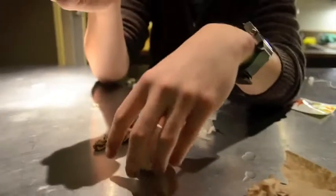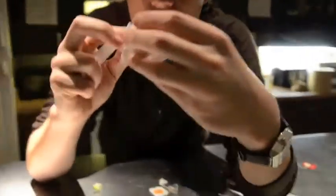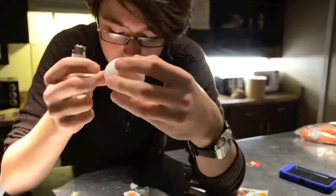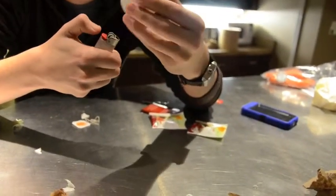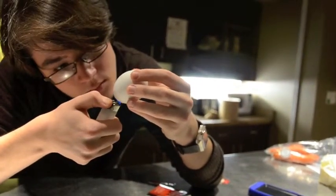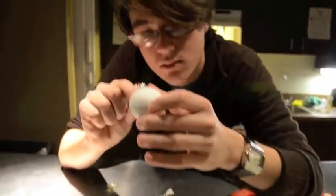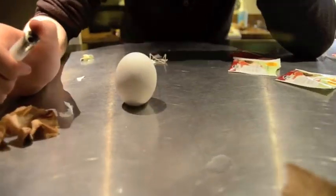There are numerous accounts of Chinese children in the second century BC using eggshells as a miniature hot air balloon for toys. The stories say they would empty out the contents of the egg, insert dry timbers, and light them on fire. The burning kindling would heat up the air in the eggshell and the egg would fly away. We tried this several times and could not get the egg to even fall over, let alone fly into the air.